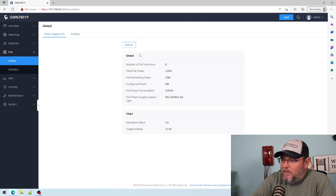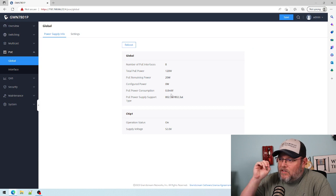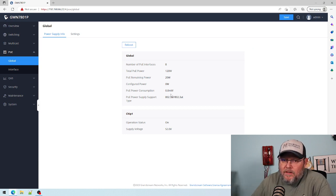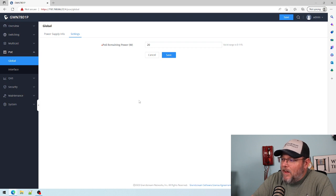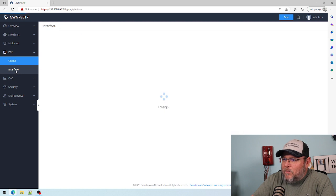We've got our PoE — all eight interfaces are PoE, with 120 watts of total PoE power available. There's a remaining value with an asterisk that I'm not sure about — I'm going to have to look this up and see exactly what that means.